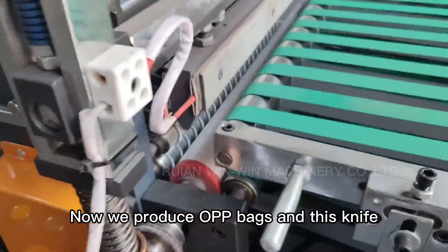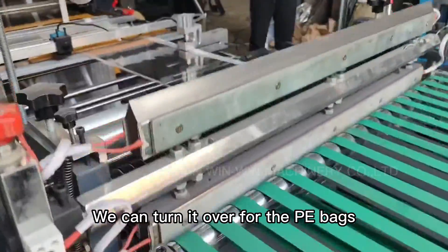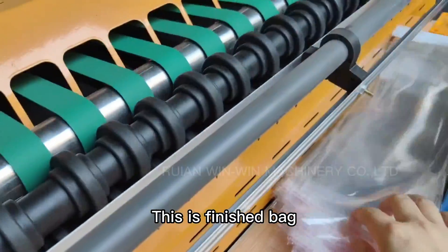Now we are producing old piggybacks. And this light, we can turn it for the piggybacks. This is the finished back.